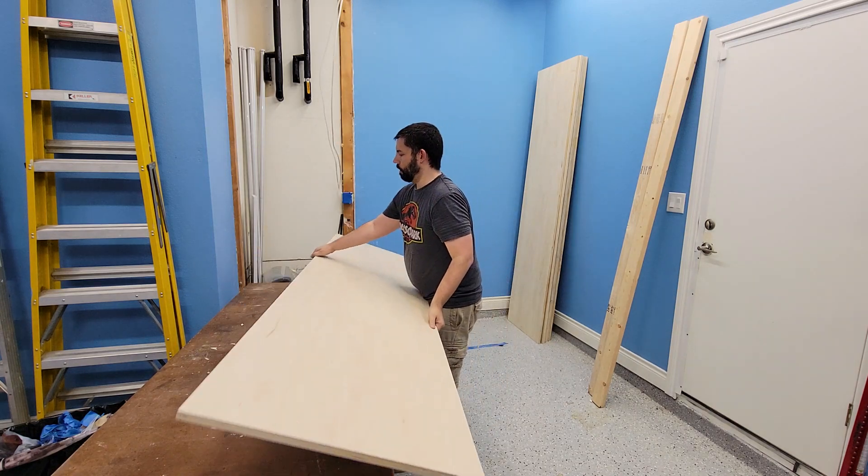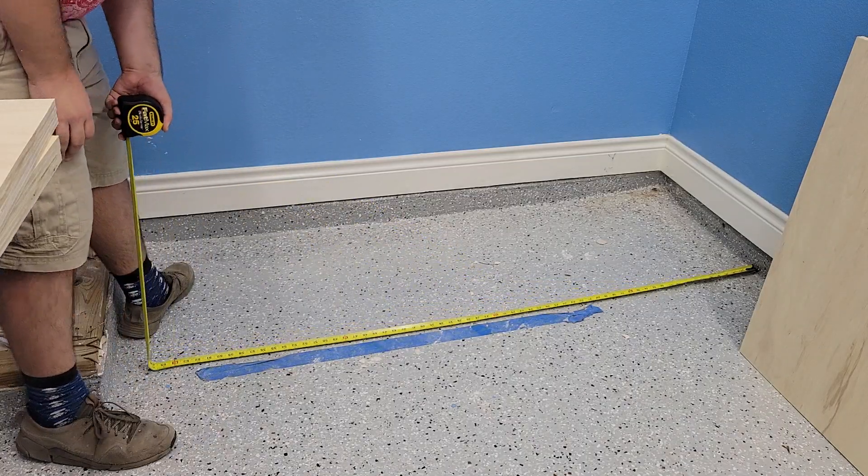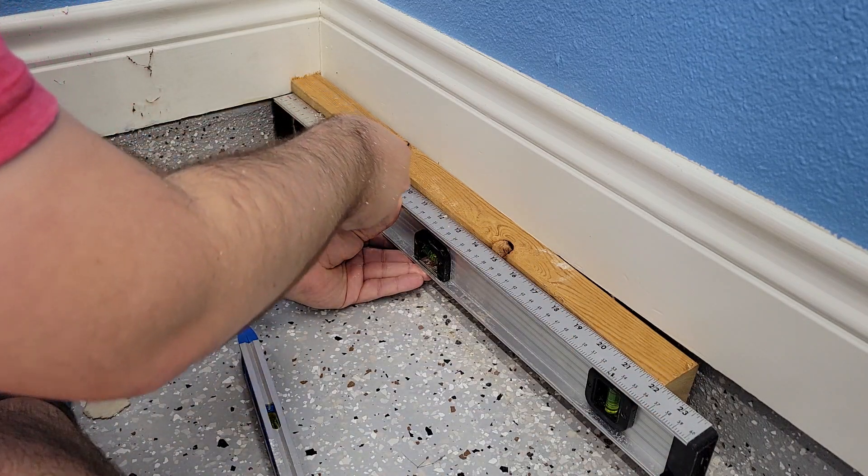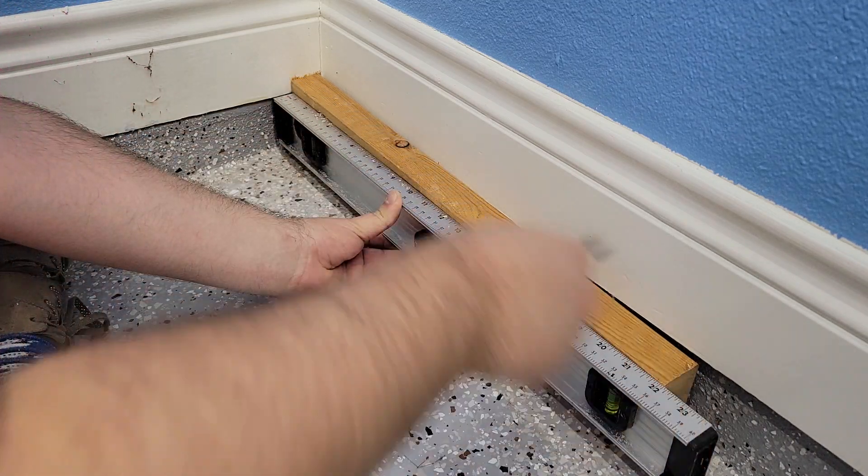Hey y'all, to start the build out of my new garage workshop, I need some place to act as a work surface, but more importantly, some place to store all these tools. So I'm going to be building a workbench cabinet with 10 drawers.